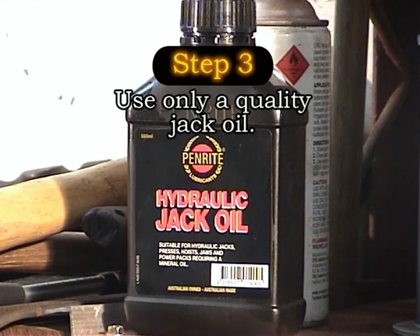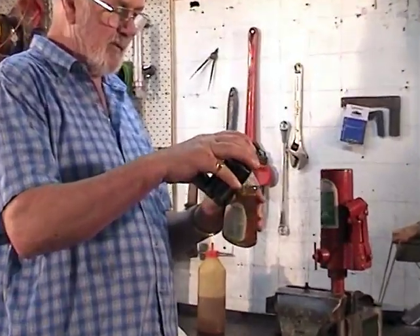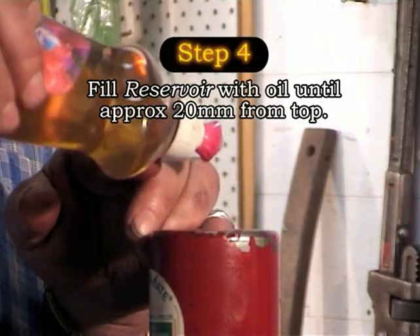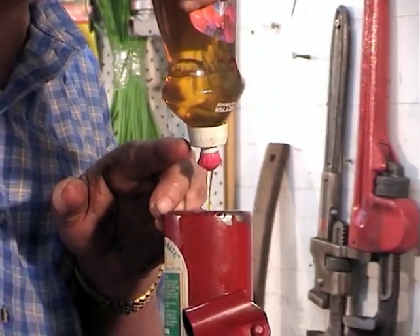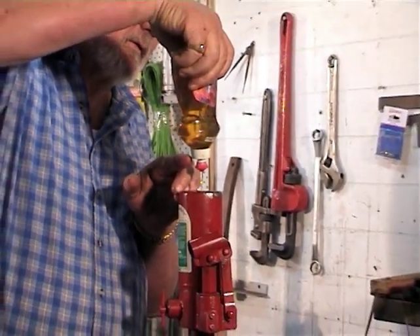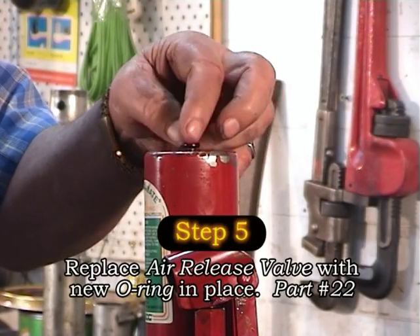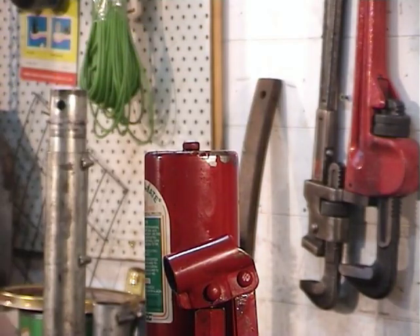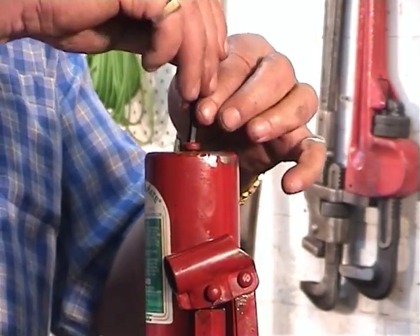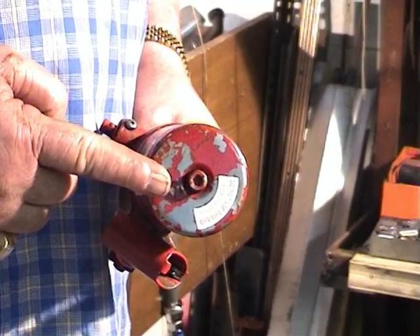Remember to use a high quality hydraulic jack oil when the need arises to top up or refill the oil reservoir. When filling up with oil, use a pop-top bottle as shown here on screen, and always make sure to wipe up any spillage. Now replace the air release valve, remembering to tighten down firmly with an Allen key, but not too tight so as not to distort the O-ring.